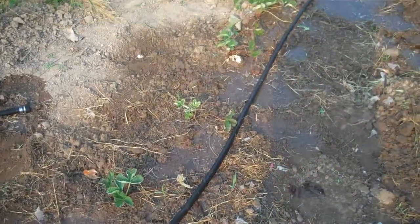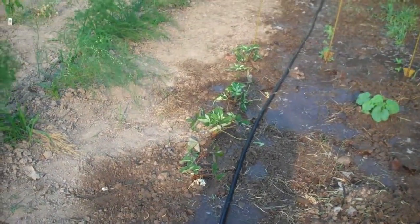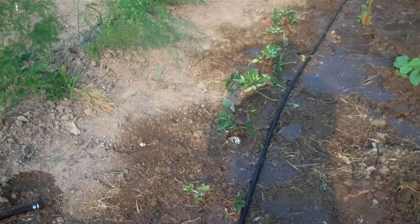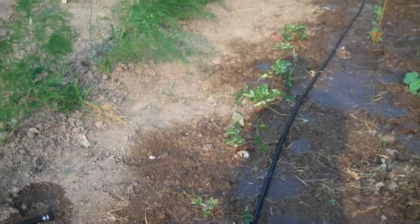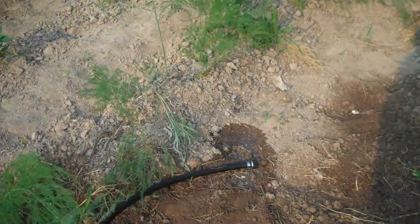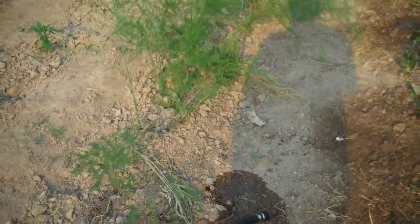I've got the water going right now on the strawberries. There's a 20% chance of thunderstorms the next couple days while it's so hot, but I didn't want to wait and count on that so I went ahead and started watering last night. I'll run it a little longer before I turn it off — I don't want to leave it on when the sun gets really high and starts burning things.